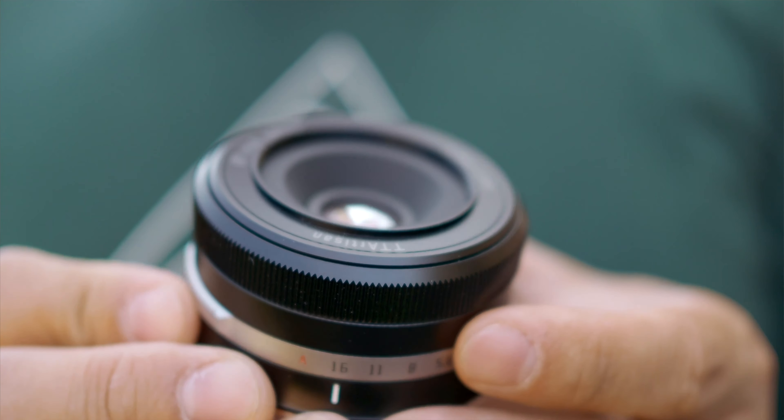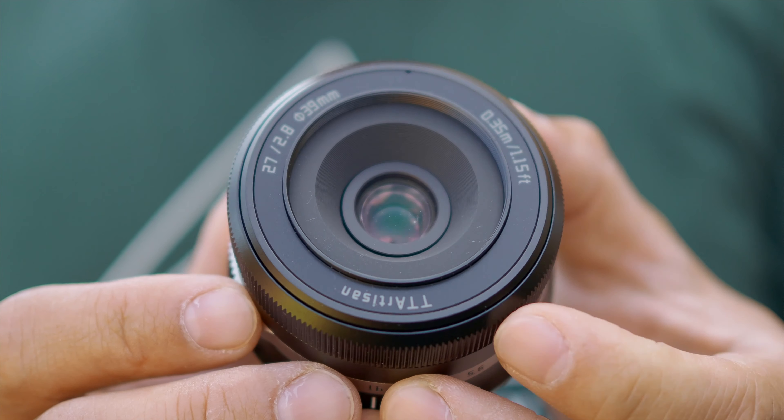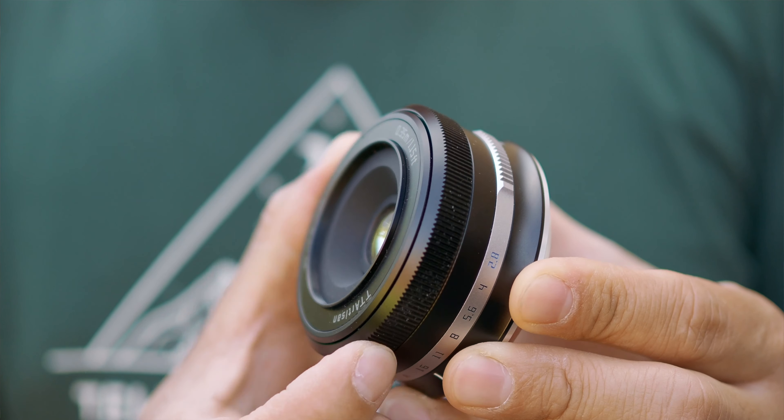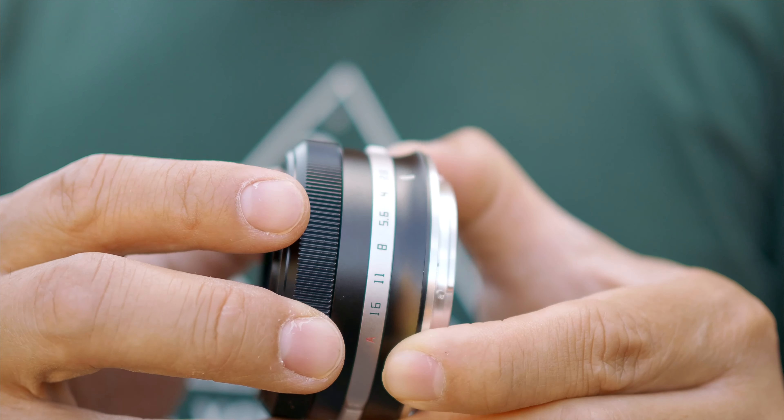But how does this 27mm f2.8 stack up? Good news, because it is fantastically good. The whole thing is built with metal and all glass elements — there's no plastic whatsoever. The focusing ring and the aperture ring are all metal. Brilliant. And once again, it doesn't cost you a bomb. The only thing I'd say is it hasn't got any weather sealing, so if you want to take it out in the wild, it's not recommended. You may want to put a plastic bag over it. Apart from that, it's really, really good.